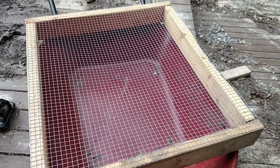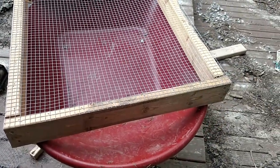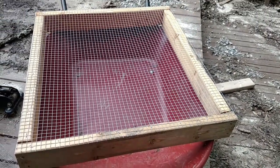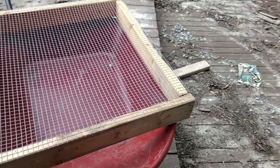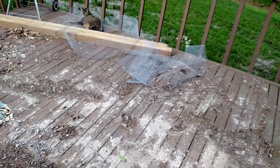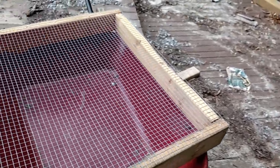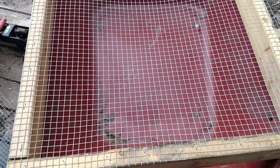This is a compost screener that I just made — simply four pieces of two-by-four stretched out to fit my wheelbarrow, with some hardware cloth over it. I used only scrap wood I had laying around and some hardware cloth I had left over from making the rabbit hutches.